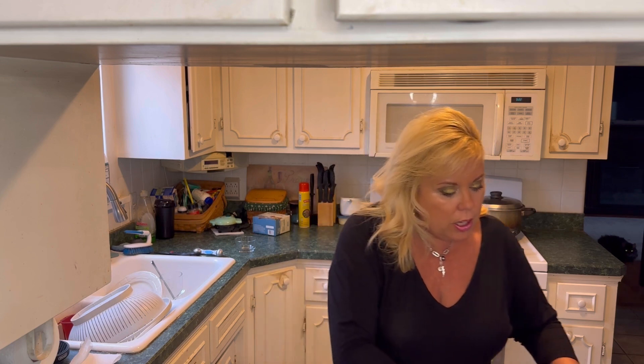The first thing the recipe calls for is to combine our spices and then we're going to dredge our chicken. I've got one pound of chicken tenders right here. We'll combine our spices and Parmesan cheese, dredge our chicken, and then we saute it in a cast-iron skillet. So that's the first step.